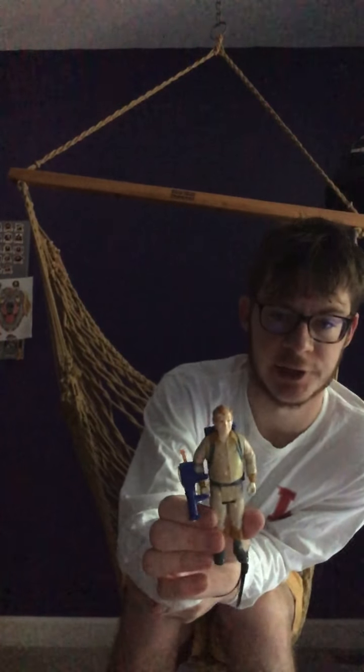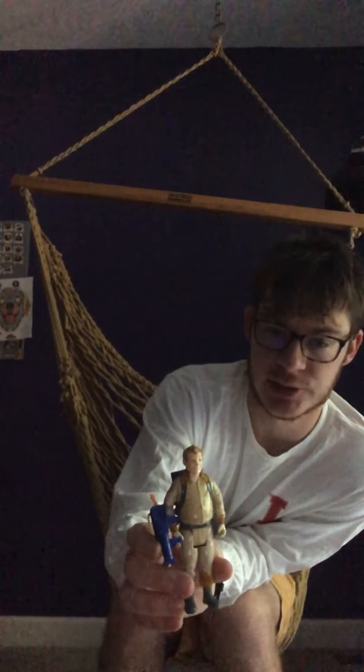Then we'll move on to Ray Stantz. Ray is the youngest of the Ghostbusters and the enthusiastic child at heart. As you can see, he's got the beige jumpsuit and he's a gingerhead, just like he is on the show. I actually had to replace his proton pack because his original proton pack did not have the handle. So I literally went on eBay and found a replacement proton pack with a handle. In this case, Ray has an orange proton handle.